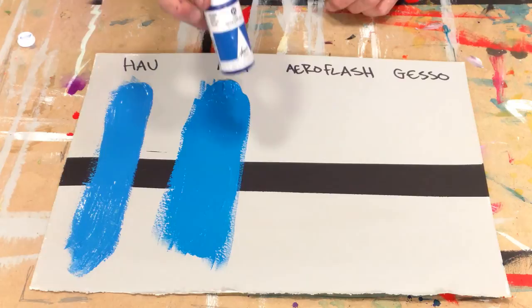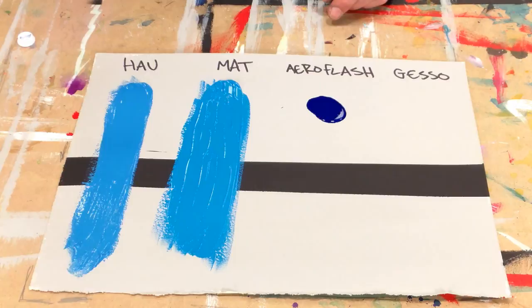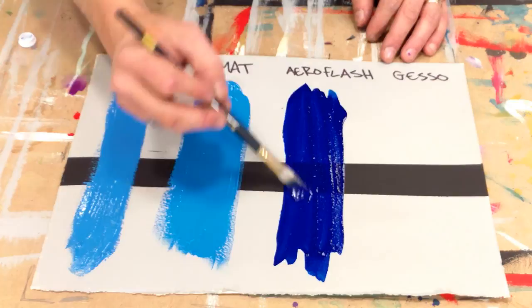The thinnest of our acrylics is our Aeroflash. It's very transparent, very fluid. Draws down very transparent, and the pigment is ground fine enough to use through a technical pen or airbrush.